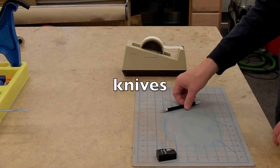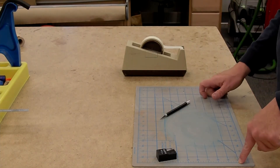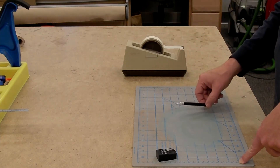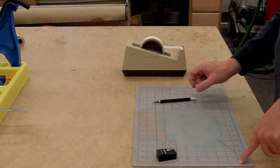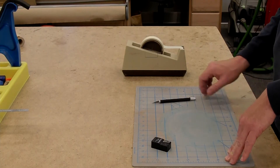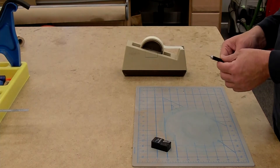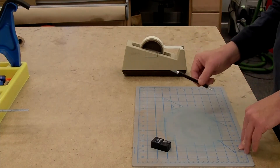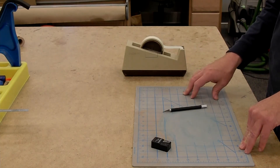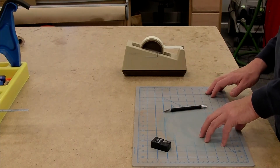Let's talk about knives. This is a hobby knife made by X-Acto — these are great little tools, a go-to for everything from opening a box to cutting out fins. I have my knife, replacement blades, and a cutting surface. One of the things people don't always realize is that the sharper the blade, the safer the tool. You should always cut with a sharp blade, partly because you get better results and partly because you don't have to apply so much force, so there's less chance of things going wrong.